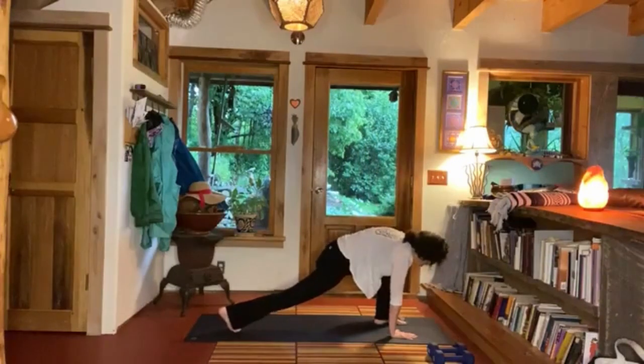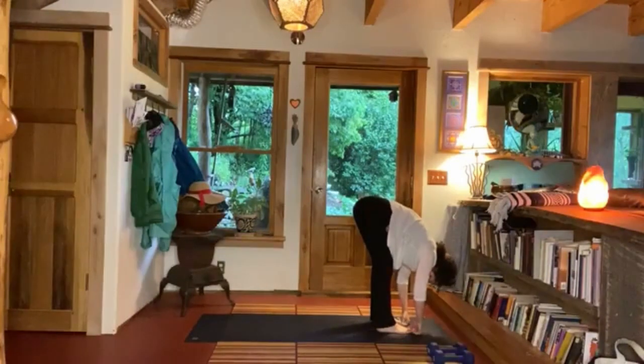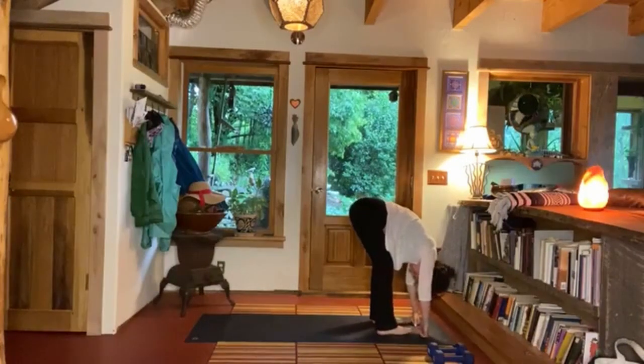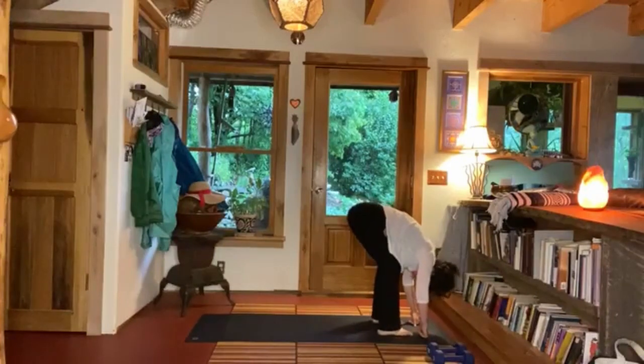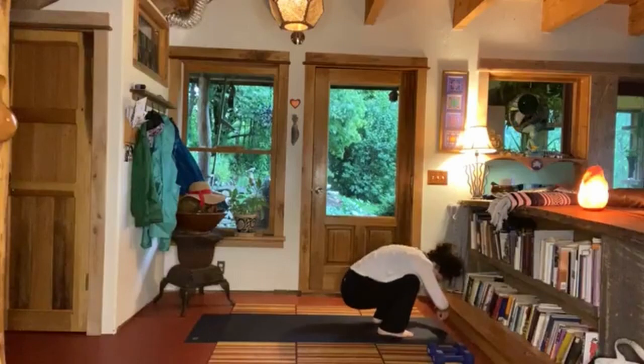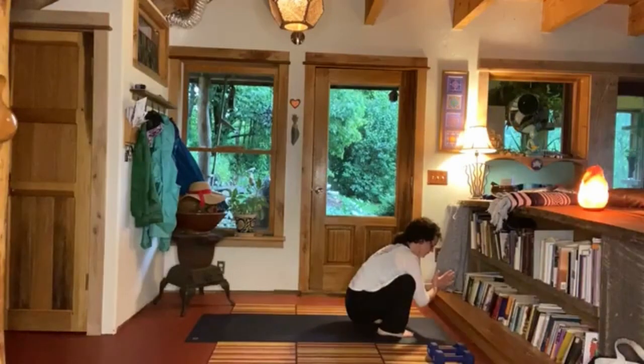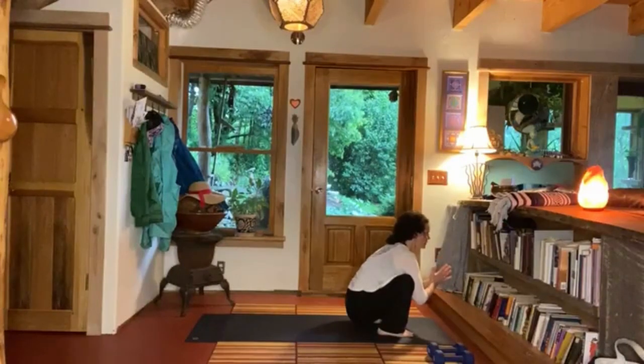Exhale coming forward, stepping to the top of the mat. Exhale — hang forward fold. Stay in your forward fold and sink your hips down towards the ground. You can take a little squat here at any point along the way, so you can lengthen your spine, gazing out towards the world in front of you.